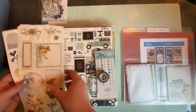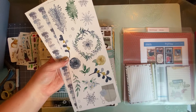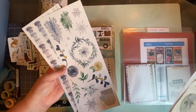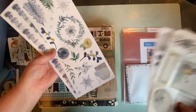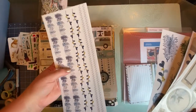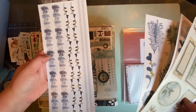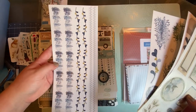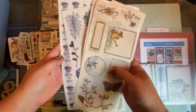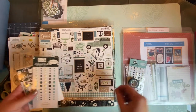I also have stuff from other Creative Memories collections. This is actually a winter collection, but it fits my color scheme exactly — this teal and blue — so there's no reason I can't use it. I think that's something so important to share: don't be locked into the theme of a collection. You can use it for other things absolutely, and don't be afraid to try.